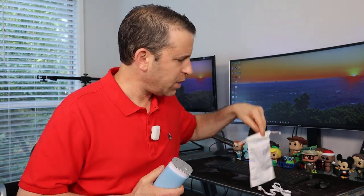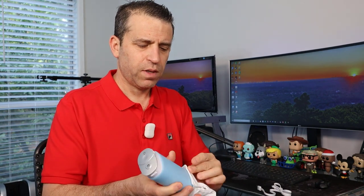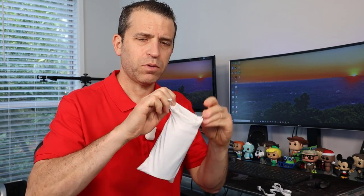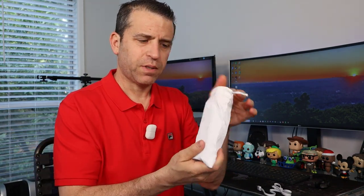First of all, this is the micro USB cable that it comes with — a nice thick one. And then you have this nice pouch, so when you are taking it on the go with you, whether in your purse, your bag, or your suitcase, you can keep it protected.